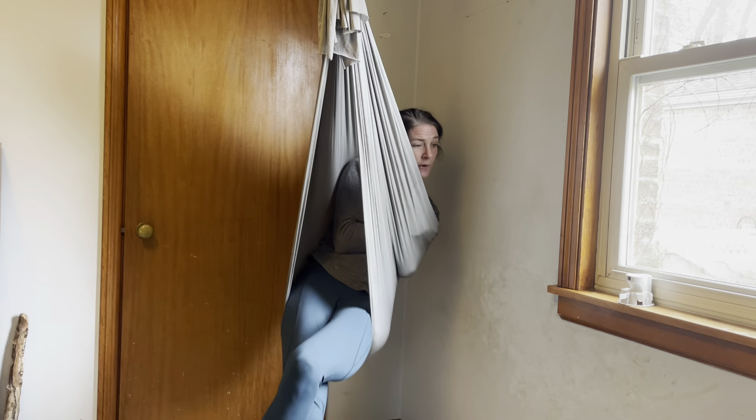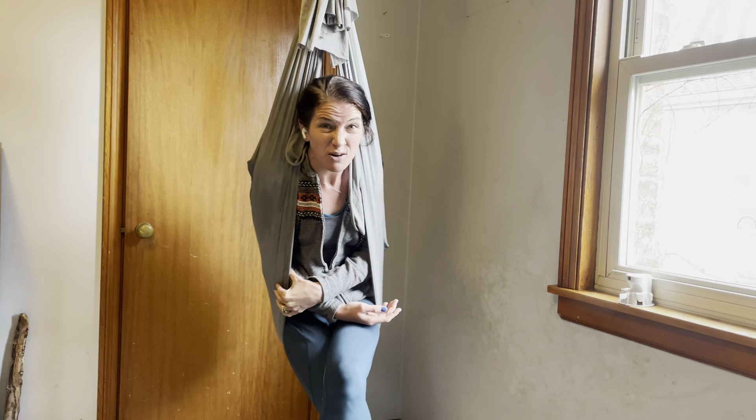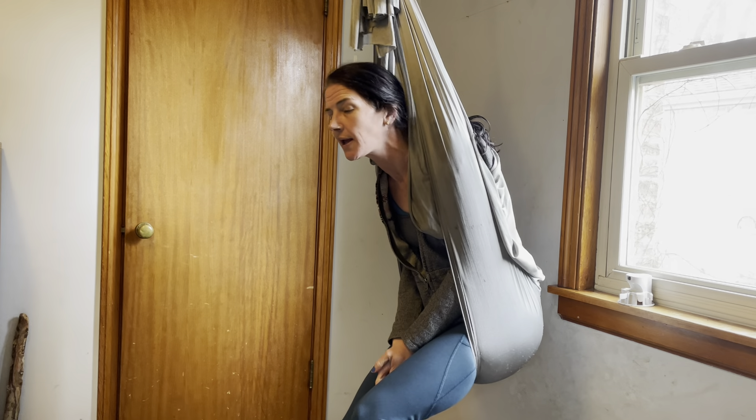I'm really happy with this swing and I think my kids are too. My son will sit in here and read for a long time. My daughter uses it as some acrobatic dance thing. I like to swing in it and also use it to stretch and do some things.